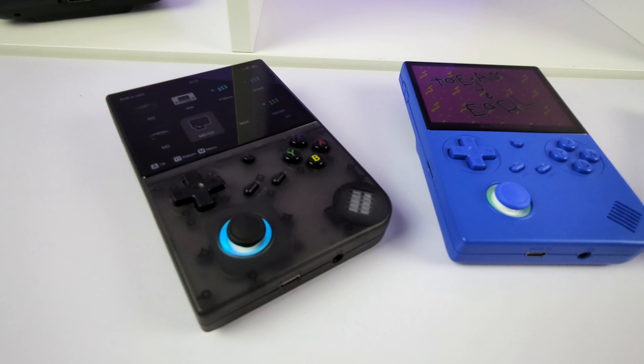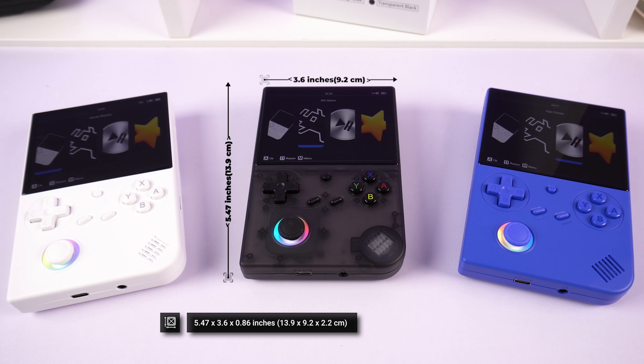The AMBERNIC RG40XXV is available in three colours: white, transparent black, and indigo blue. It measures around 5.4 x 3.6 x 0.86 inches and weighs 216 grams.